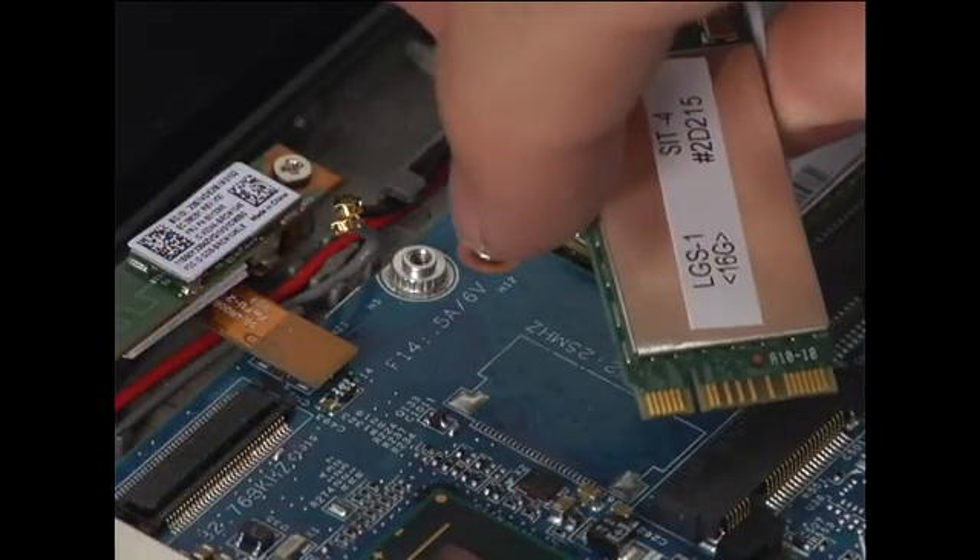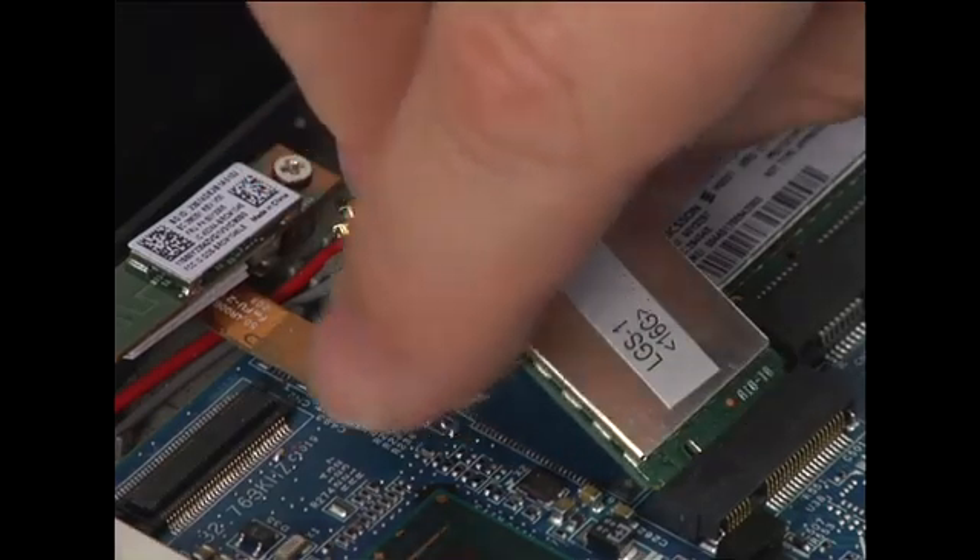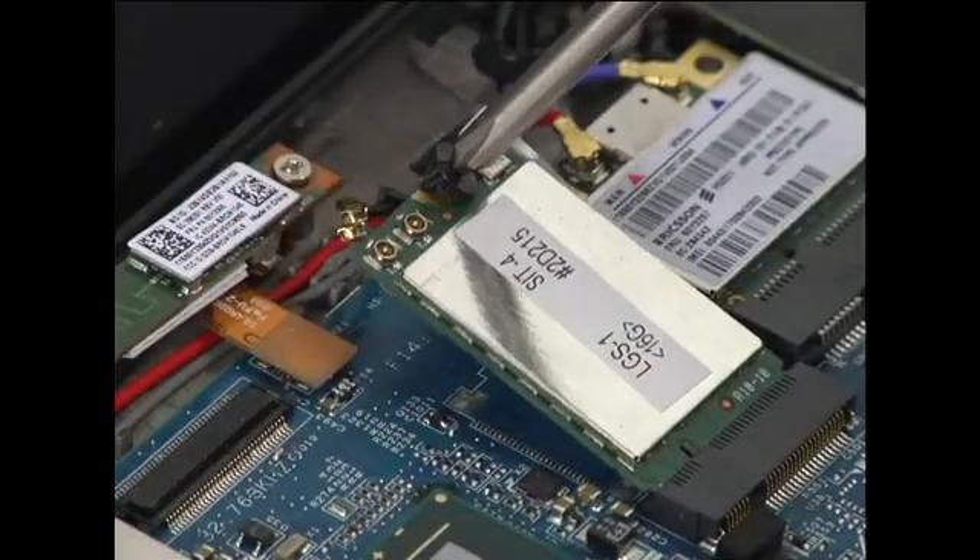Insert the wireless LAN card into the connection. Install the single retaining screw.